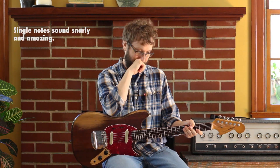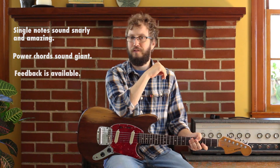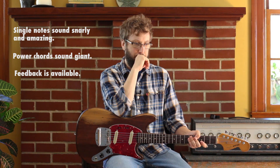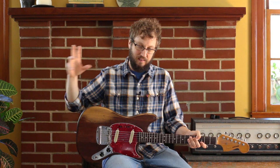Let's review some of the things that fuzz is good for. Single notes sound snarly and amazing. Power chords sound giant and great. Feedback is available should you decide. You have to watch out for playing too many notes at a time, because fuzz by its nature — it's like spray paint almost. It's a big statement, so you just have to think about where you'd want to make a statement like that in your song. Think it over, have fun with it, rock on.